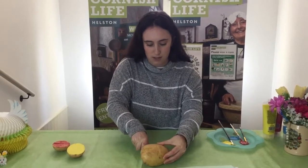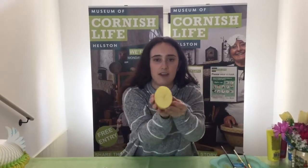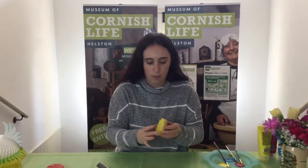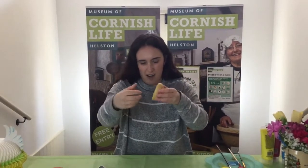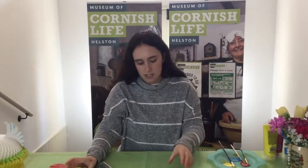Because it's such a big potato, cutting through the middle you've almost got yourself an egg shape. With this one I did it the other way, along the thinner edge, and because that was a nice egg shape like that.